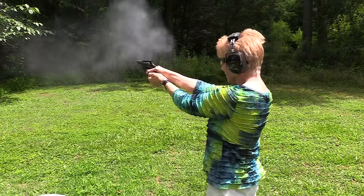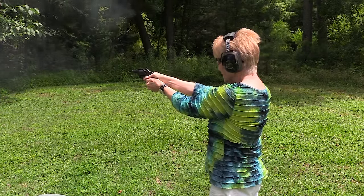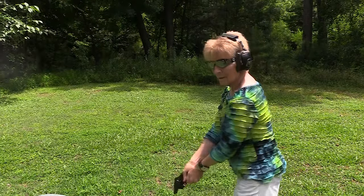The fact that it is ported — it was almost probably two years ago I reviewed the Bulldog, and great shooting little revolver. I wound up buying a test sample and kept it. But in .44 Special, it's a little snappy. With these ports, believe it or not, it makes a pretty big difference.